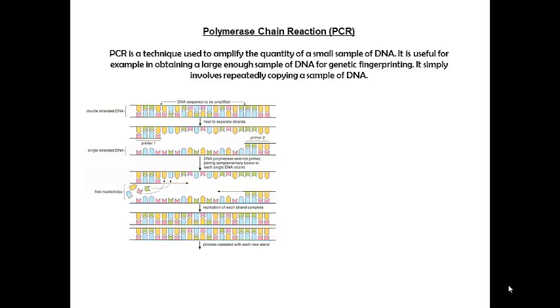How does it work? As we go through it, look at this diagram and we'll go through the stages step by step. We start off at the top with our sample of double-stranded DNA, and we're going to amplify between this point here and this point here.